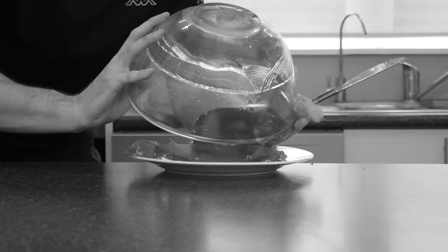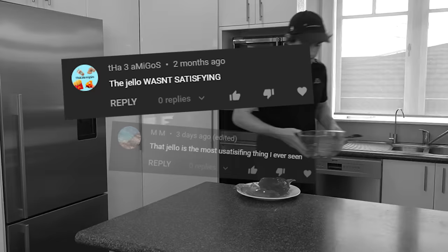It happened again. I thought it was behind me, but the dreams came back. I was up all night. I forgot about it for years, but then I remembered. In my last 'So Satisfying' video, the jello didn't come out of the mold properly. The jello wasn't satisfying — that jello is the most unsatisfying thing I've ever seen. The jello falling apart was so damn unsatisfying. The jello one was bad.